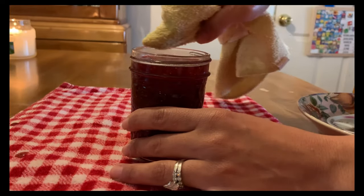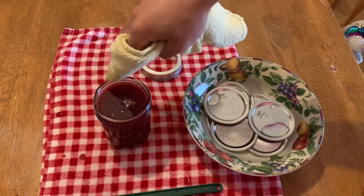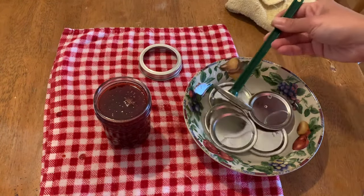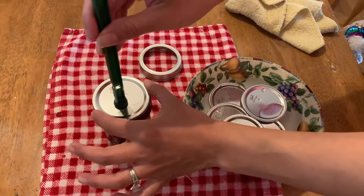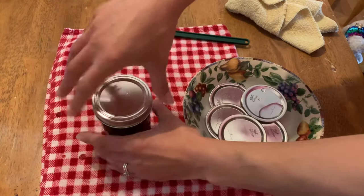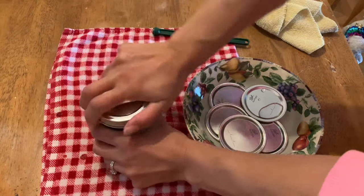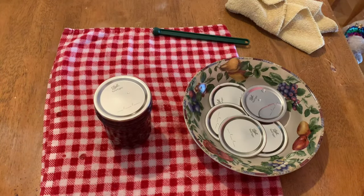Take a clean washcloth with either vinegar or hot water and clean off the rim, making sure it is clear of any residue or food that might interfere with the seal. Then take your lid out of the hot water with your wand and place it on top of the jar. Add the ring and secure it until it is fingertip tight — you do not want to crank down the seal, as that will cause buckling and trouble with your seal.